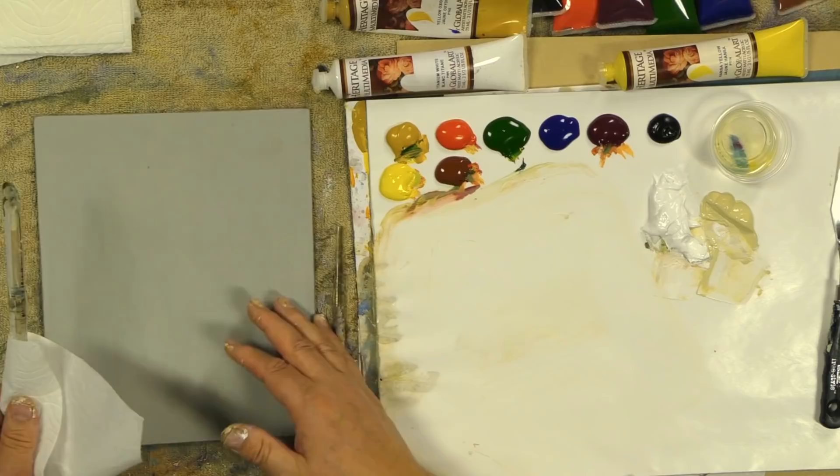Hi everyone, welcome back. We're on rose number nine today. Here are the colors I'm using — the same kind of colors. If you want to know how I do the board and the prep of the board, go back to video number one. This is just a light gray onto a masonite panel.